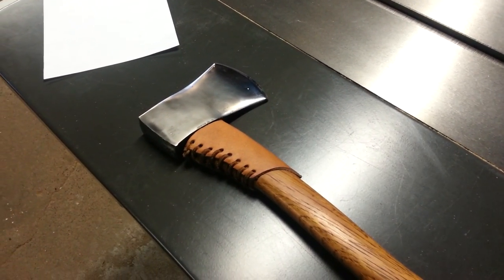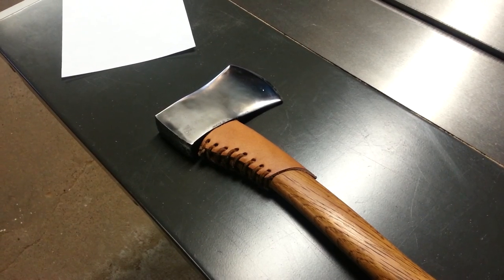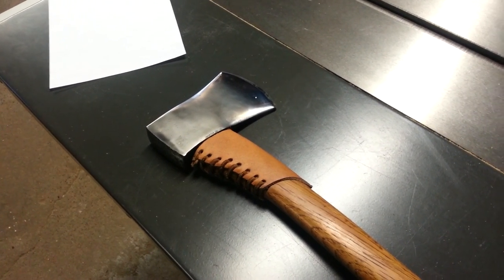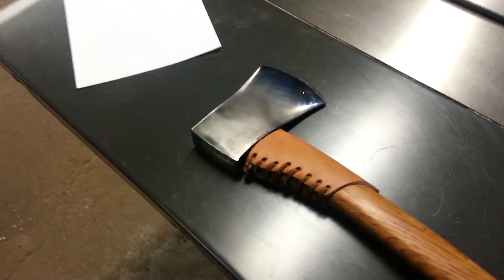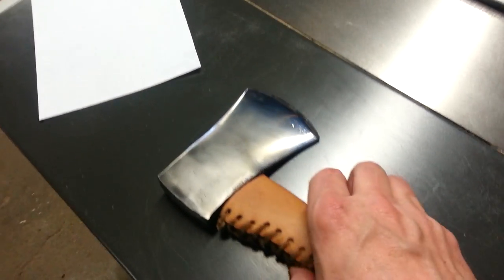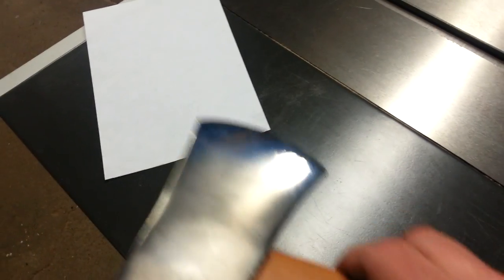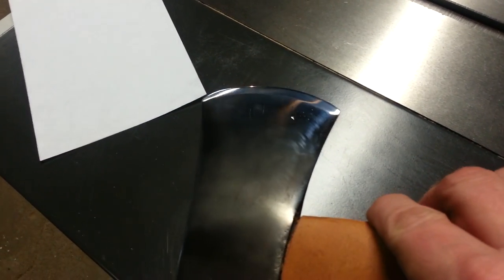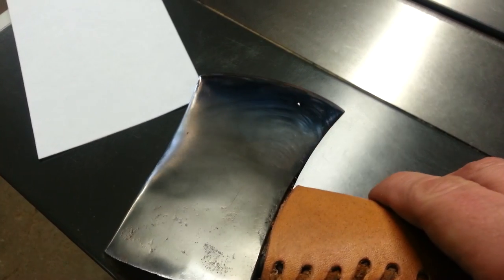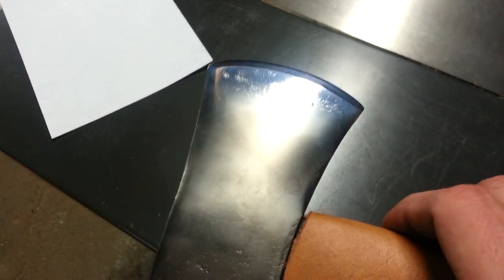Hey guys, I had a video request from my buddy Frankus. He wanted me to show how I sharpen anything, anytime I do it, and how I go about doing it. So it's time to sharpen up my little hatchet here. It's pretty sharp now, but I want to get it paper-cutting sharp once again. I'm going to show how I do this just for you Frank, and everybody else that's interested.